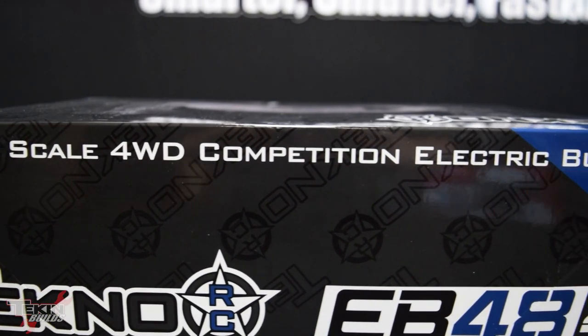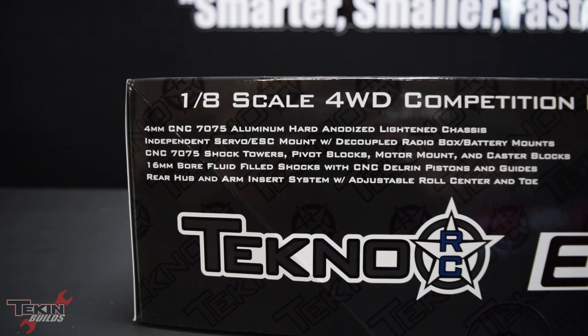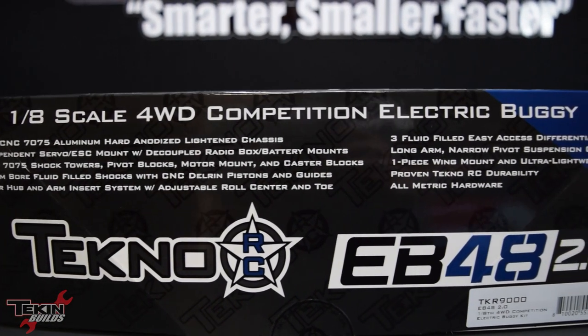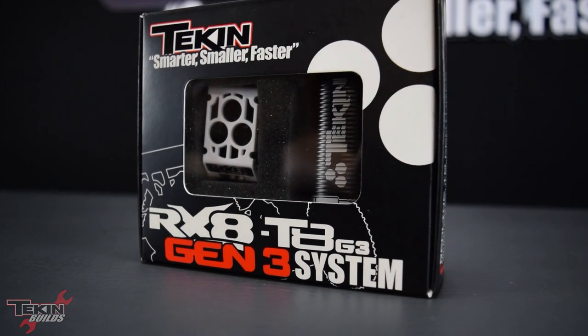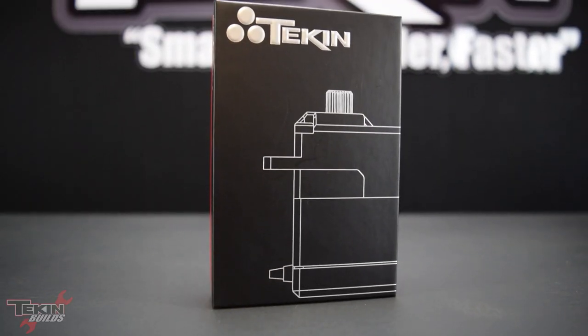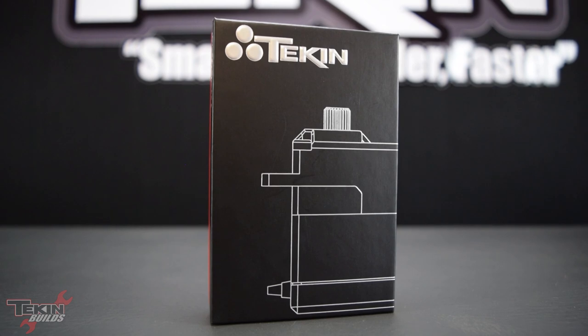We're gonna go through getting this car completely ready into race form. We're gonna assemble our chassis, go through some setup, install an RX8 Gen3 with a T8 Gen3 1900 kV motor and throw a Teakin T250 steering servo in there. We'll cover some soldering tips and all of your initial setup tips to get the car running.